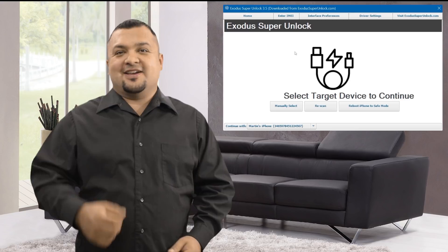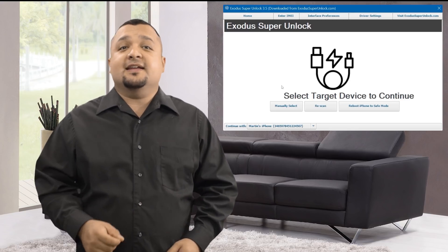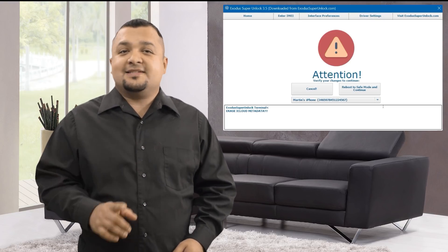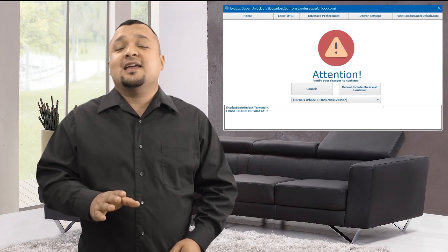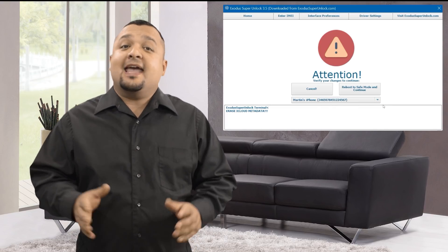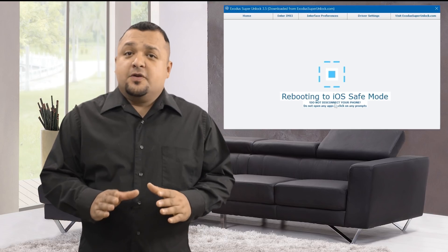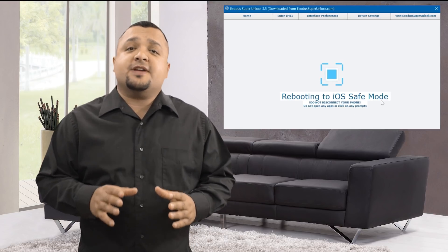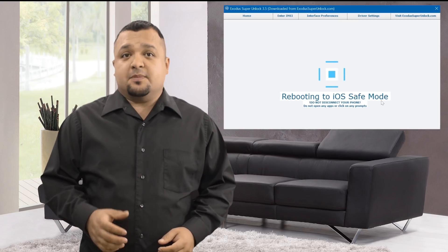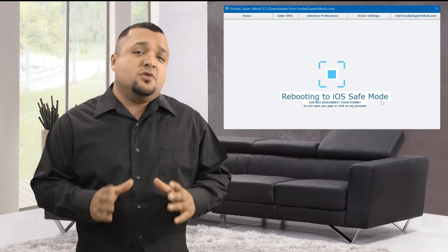Ok guys, we're good to go. All you have to do now is ensure your iPhone is connected with a certified lightning cable and click Reboot iPhone to Safe Mode. The software will, one last time, confirm that the actions you've chosen are correct. And once you've verified everything, just click Reboot to Safe Mode and Continue. Now the iPhone is rebooting into Safe Mode, allowing the software to access the file system of the device. Do not disconnect your device at this step. This can take anywhere from 2 to 10 minutes depending on how new your iPhone is.